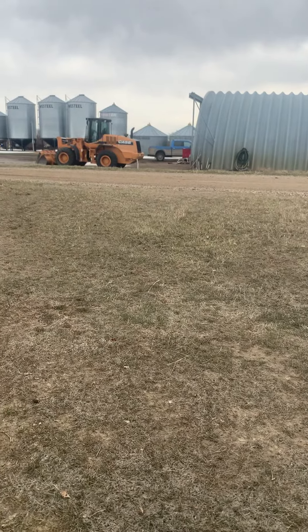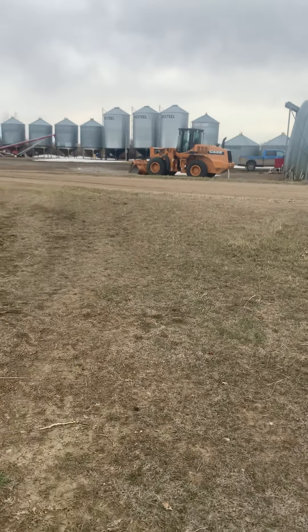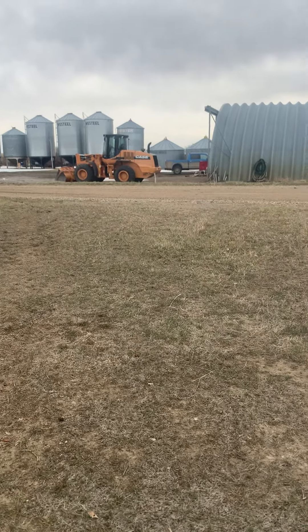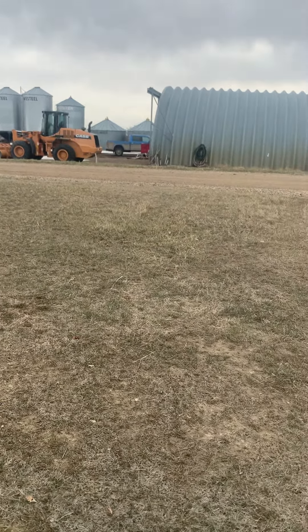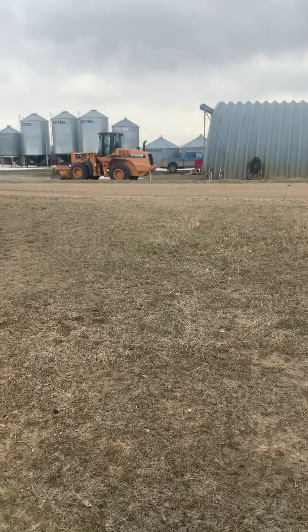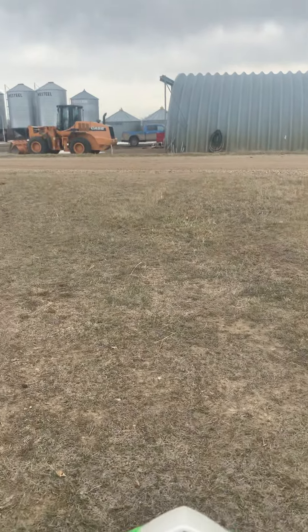Hi guys, it's Lil Prairie Grower here and today I'm going to be going down to my farm garden to show you what it will look like when I plant seeds. I'll do a YouTube video on that when it's the season for it.